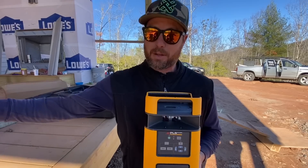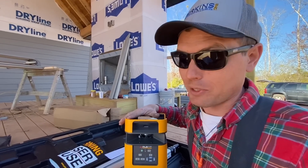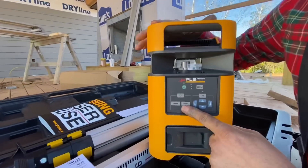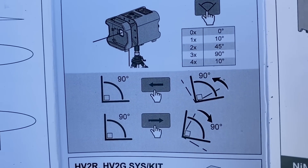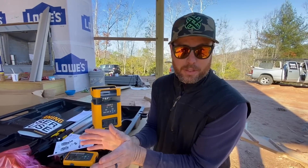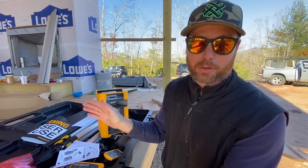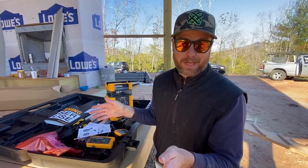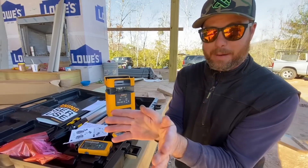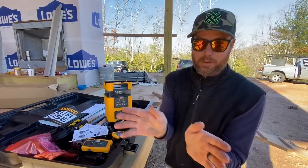This machine is for big-scale stuff. It has so many advanced functions that we're actually having to read the manual — but I guess we are. One cool function is that it can project a 90-degree, 45-degree, or 10-degree angle. You could use that to square a foundation — set it in the corner, have it project 90 degrees, and find those two points. On top of that, you can manually rotate the projection back and forth without having to turn the unit itself.